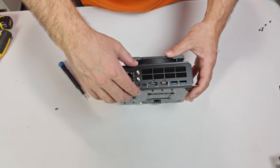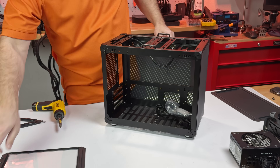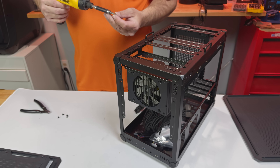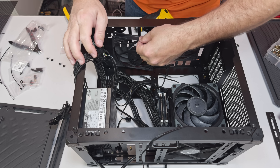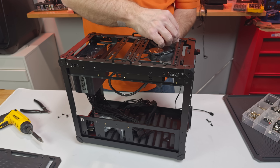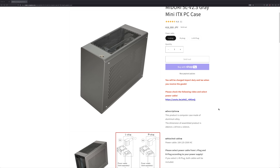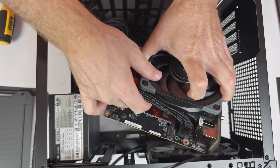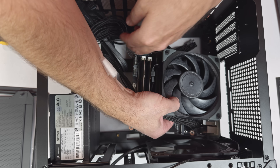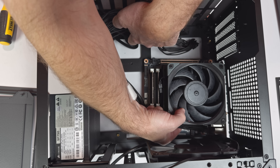I'll attach the IO shield to prep the board for installation. For the case, I'm using the Jonsbo C6 Max. I've outfitted it with a 750W FSP power supply and two Arctic P12 slim fans on the bottom for intake, plus a 140mm fan at the top for exhaust. I originally planned on using a different case for this build, but it's still on its way from Japan. Fortunately, I had the C6 Max on hand — technically a micro ATX case, but compact enough to work here, and conveniently part of an upcoming review.